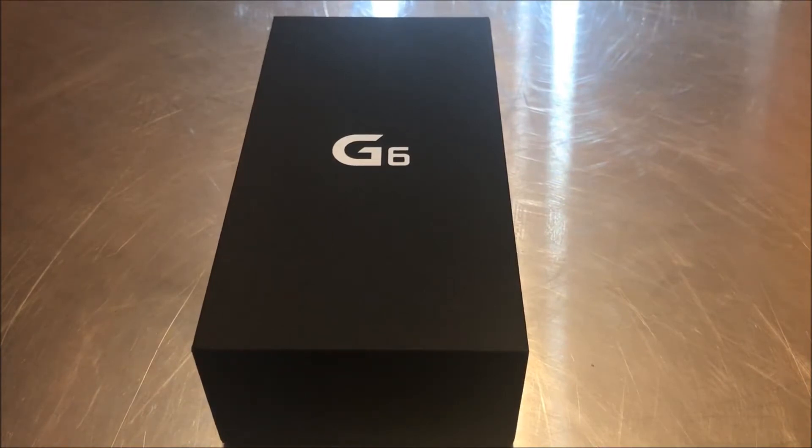Welcome back to my channel, this is Tim Radio Tech here. I'm going to be bringing you an unboxing of the LG G6.